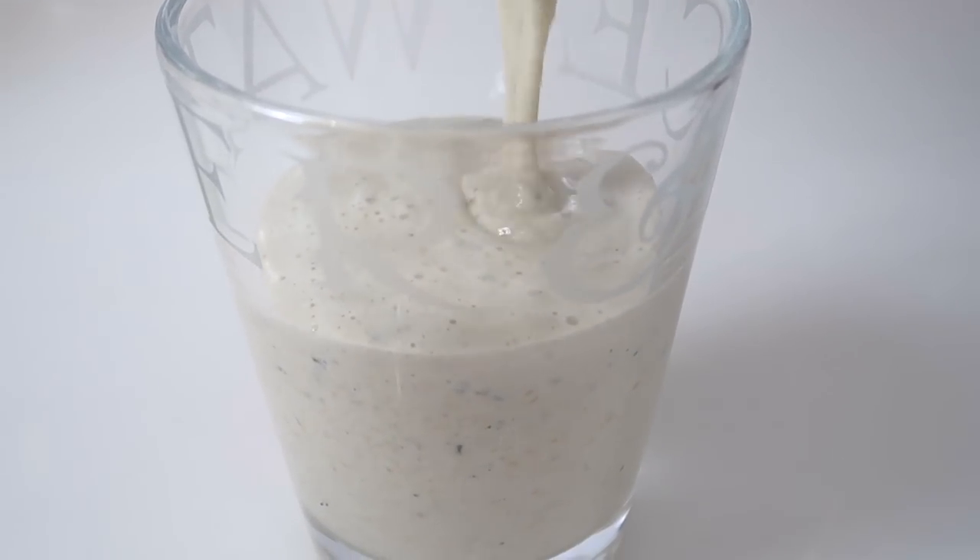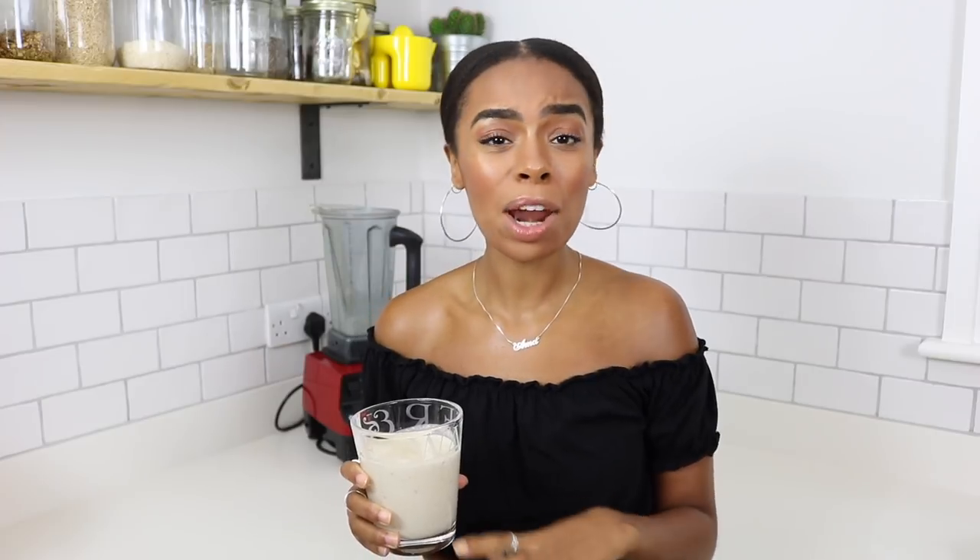Then I add some maple syrup because I've got a sweet tooth — but if you can avoid it, avoid it. This one is probably the easiest and simplest to make, and one of my favorite go-to's. You can adjust the thickness: add more almond milk if you like it runnier, add some ice if you like it cold. You can add more superfoods — it's really easy and simple, and you can run out the door with it.